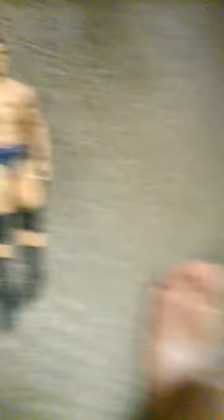My first wrestler is a 2011-2012 Mattel Goldust. I got him in a two-pack with Cody Rhodes and the Tag Team Titles. I'll get them both out right now and show you. I think you guys can see them pretty well — it's the Tag Team of Cody Rhodes and Goldust, The Brotherhood, that's what we call them.